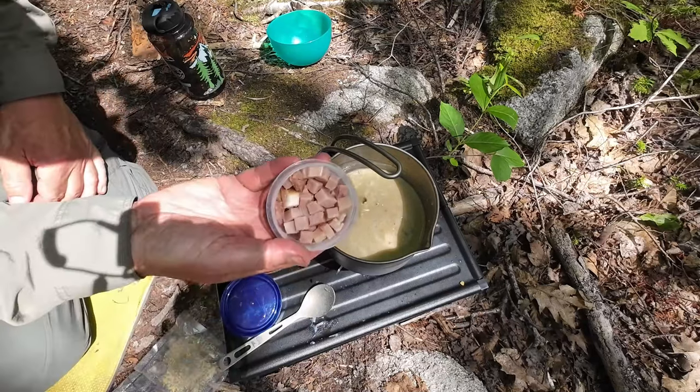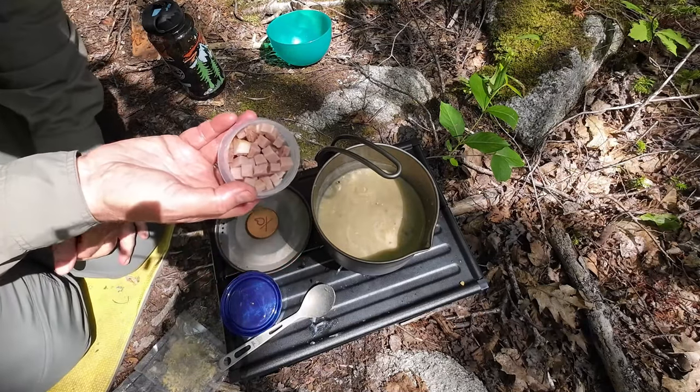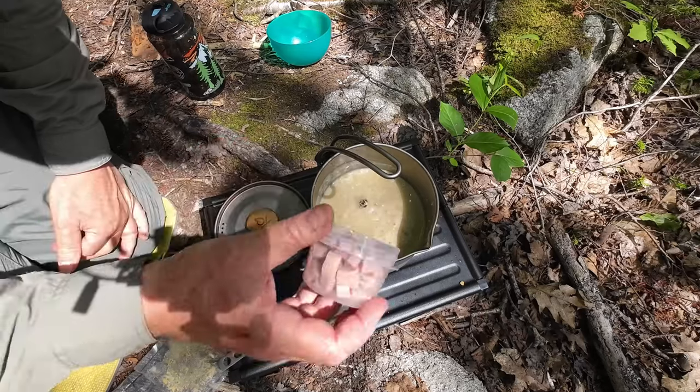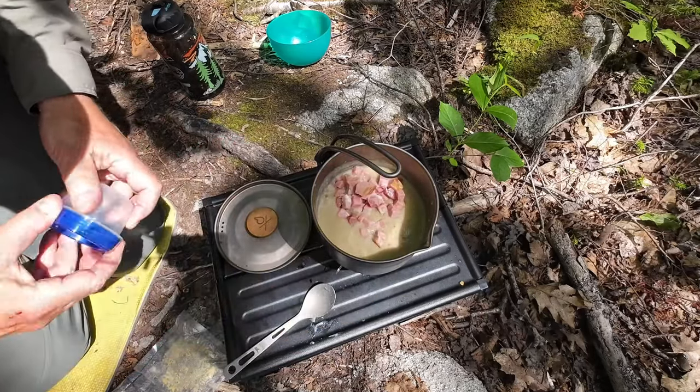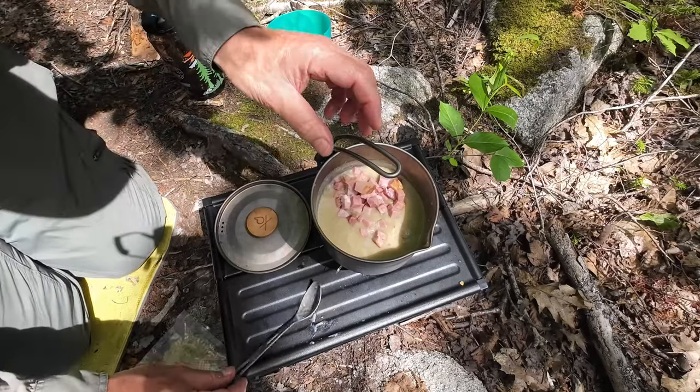I don't have fresh meat, but I do have ham. This is a smoked ham that I had at home that I cut some up. I'm putting the ham in — that'll really boost the protein and the flavor profile for this.